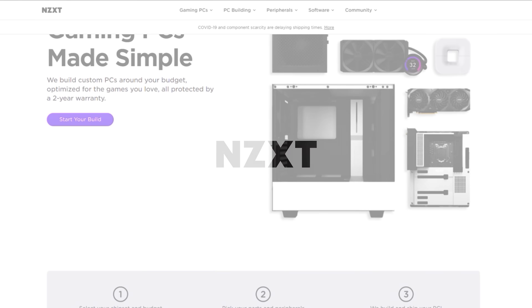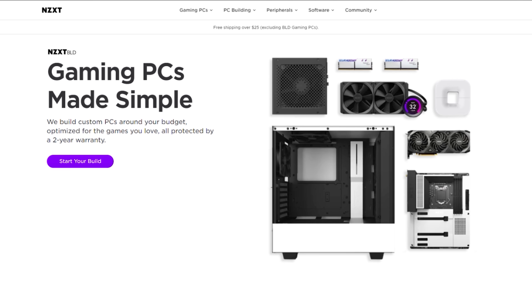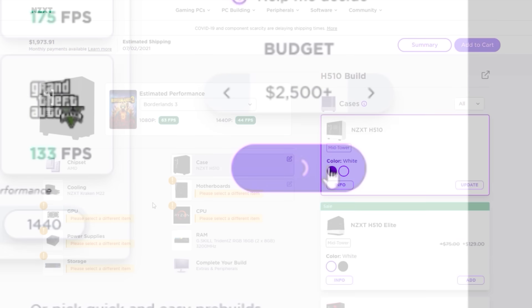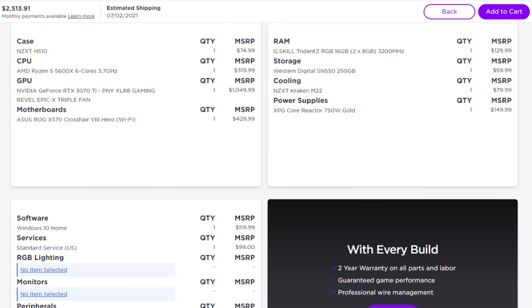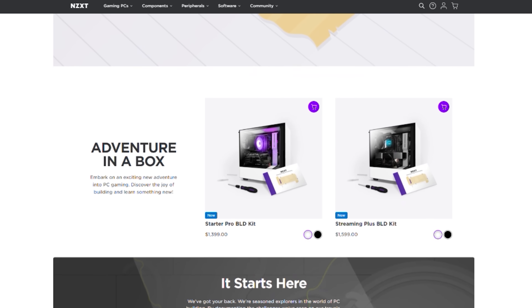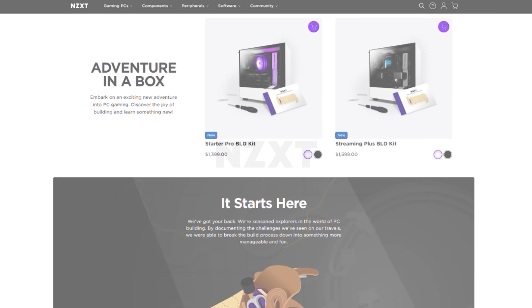NZXT's BLD is a quick and easy way to get a new gaming computer. Right now they're proud to announce expansion and availability to Australia, the Netherlands, France, and Italy. Build a gaming PC on your budget using the built-in configurator and see exactly how your favorite games will perform. If you want the NZXT peace-of-mind warranty, the new BLD build-it-yourself kit has what you want. Visit the build link in the description below.